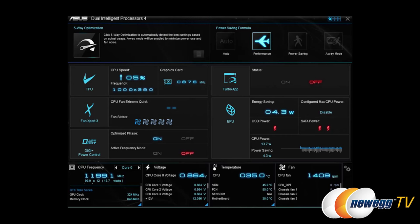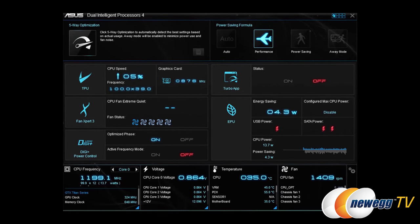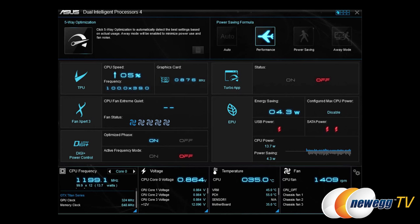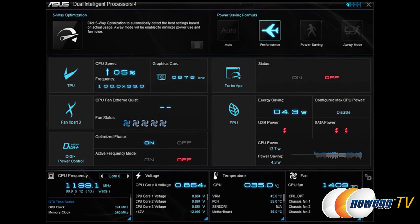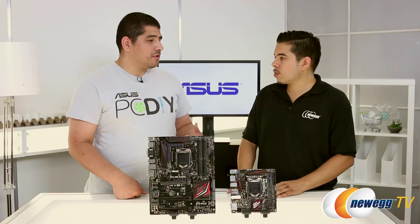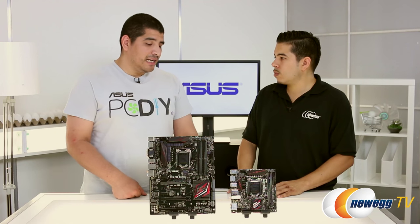Both boards will also offer our five-way optimization technology, which includes auto-tuning. With auto-tuning, at the click of a button you'll be able to dynamically overclock your CPU specific to your CPU cooler, to the memory, and to the power supply you have installed. It's a really robust option, especially for novice users or users looking to build their first gaming PC.